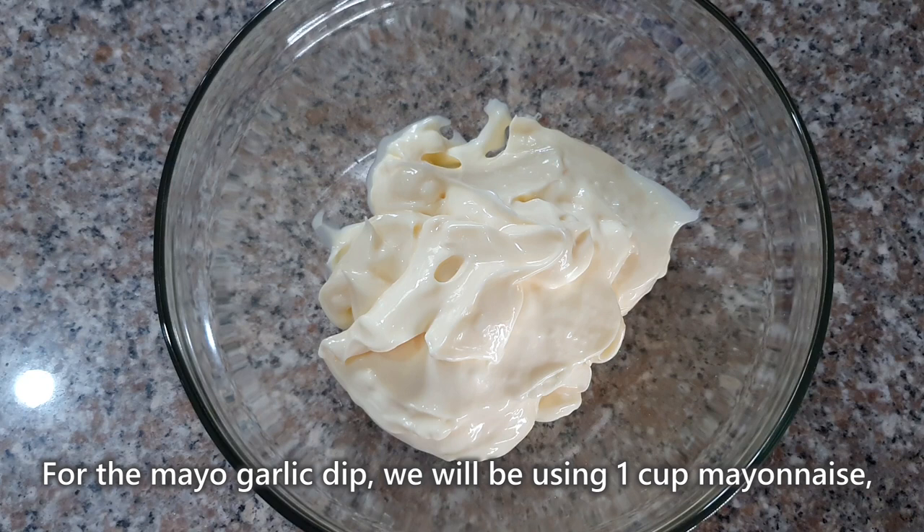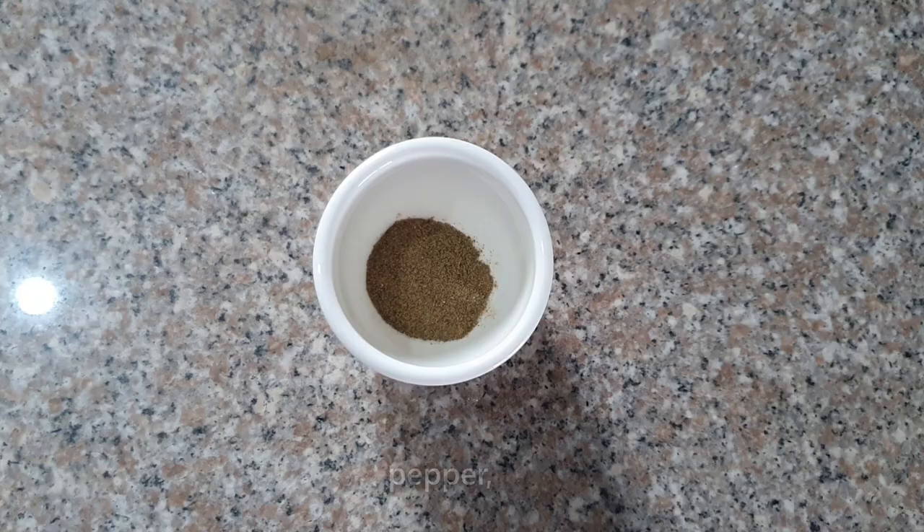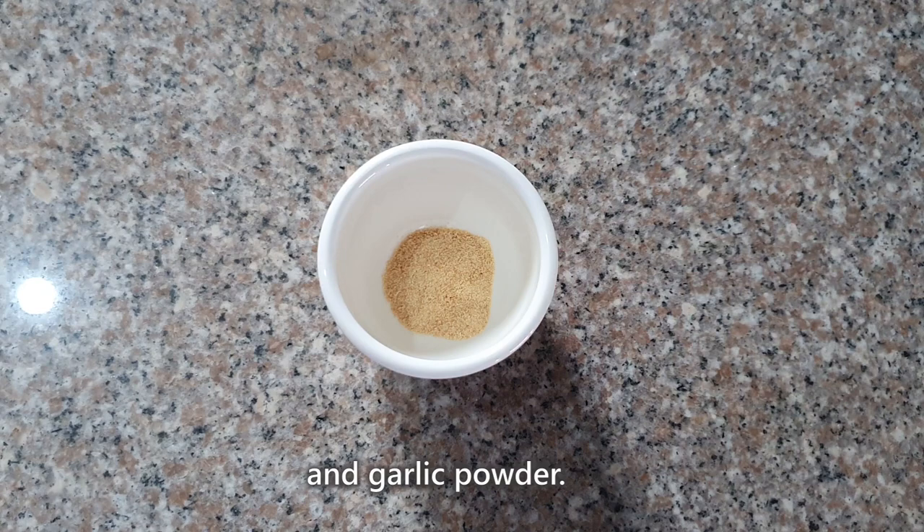For the mayo dip naman, gagamit tayo ng 1 cup mayonnaise, 2 cloves crushed garlic, pepper, and garlic powder.